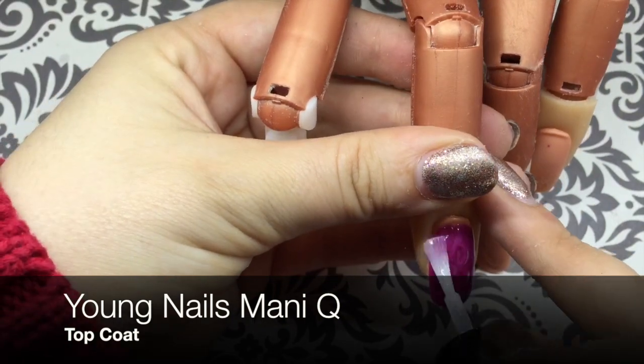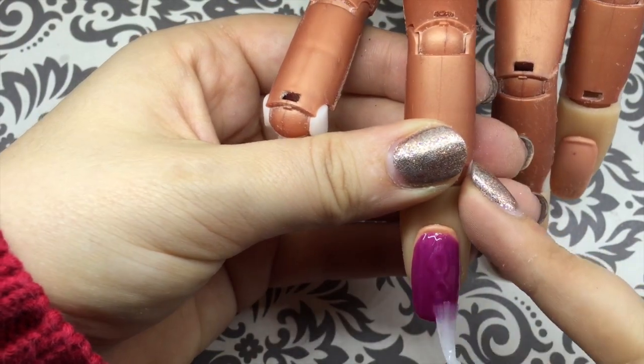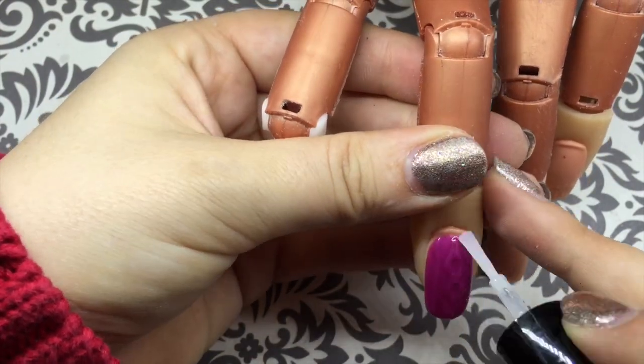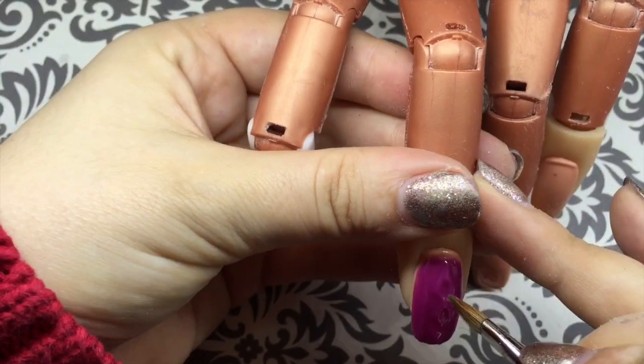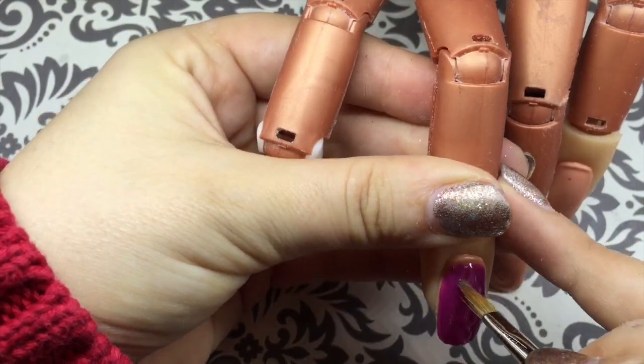When you apply your top coat, the gel seems to sink. I'm going to take a dry gel brush and just go through and pick up any excess gel along those lines.